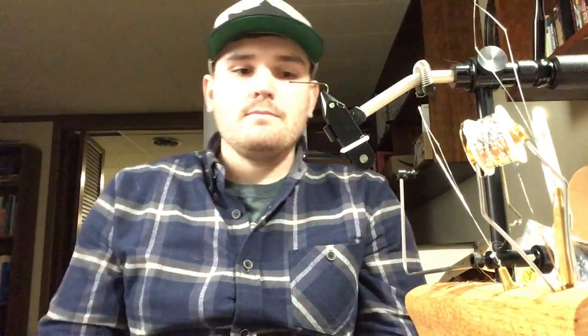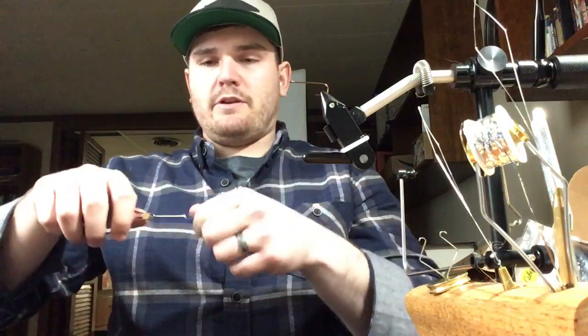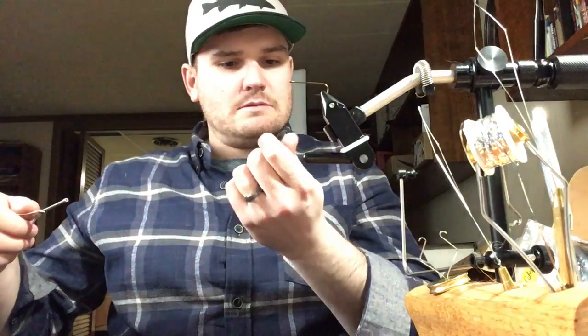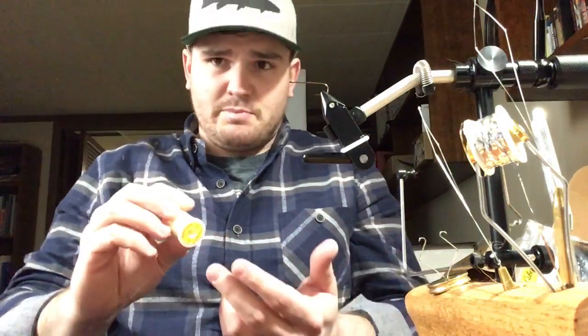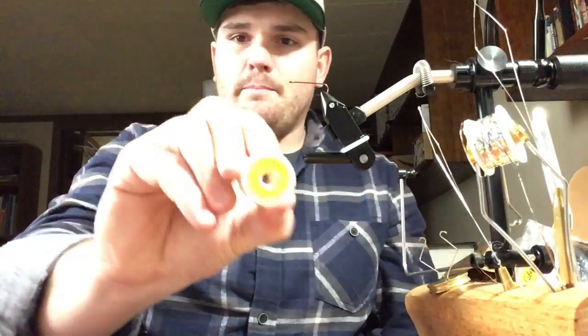For fly tying thread — if you can't get materials to stay tight to the hook, it might be a thread issue. This is UTC 210, which I use as a minimum for streamers. It's fairly strong — I can't break it with my fingers. For heavier work I'll go up to GSP — Kelly Gallop uses nothing but GSP.